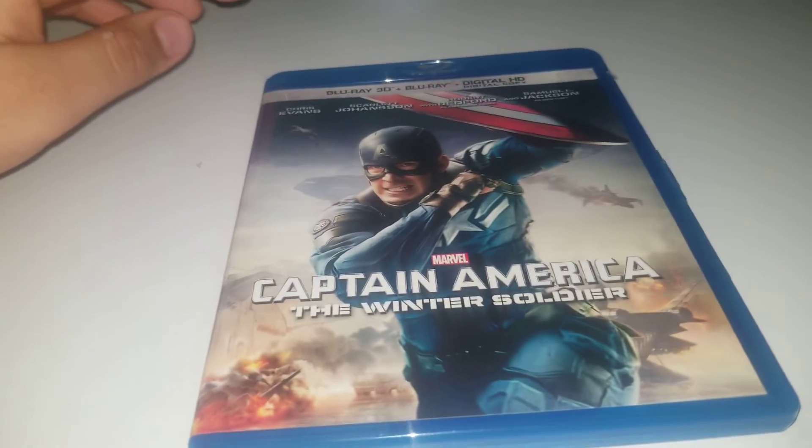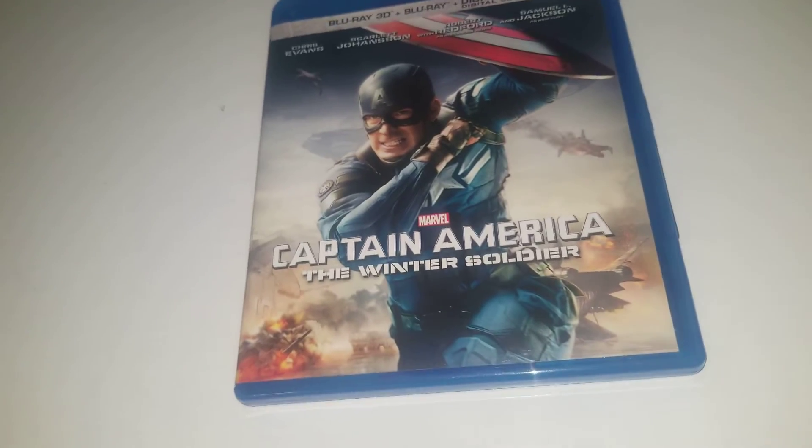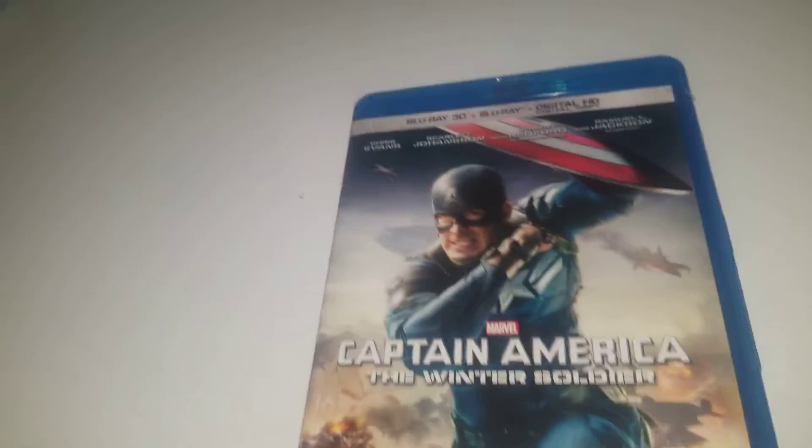I think this Blu-ray looks really cool, but I'm not sure how the normal Blu-ray looks. Is the normal Blu-ray just the same thing or is it a little bit different? I'm not sure how the standard version looks.